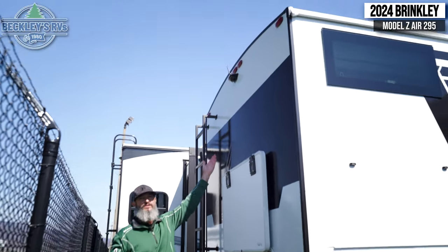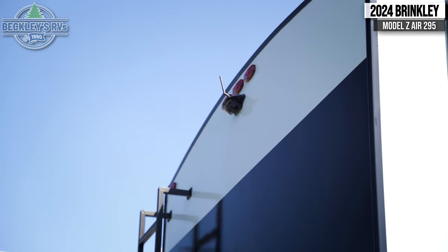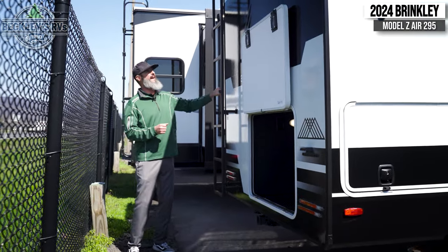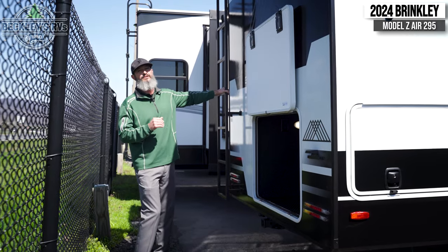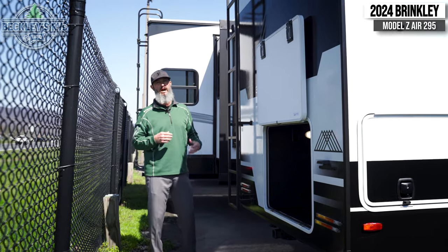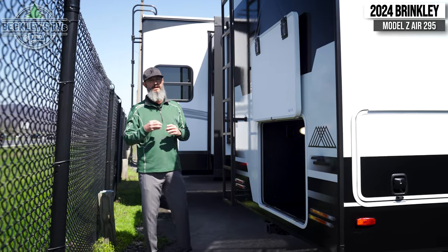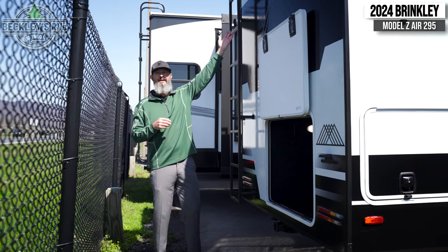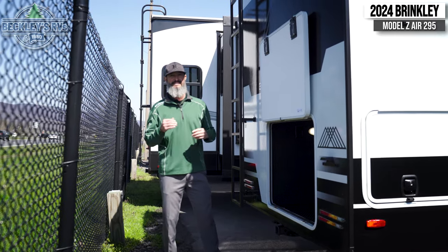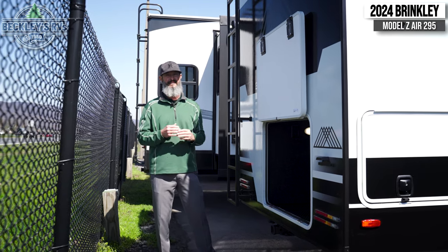Up at the top we have a backup camera, which is awesome — it gives us security and confidence when we're backing into tight camp spots without needing a friend to guide you. The ladder — I have to point it out — this is probably one of the most robust ladders I've ever seen on any of our RVs. It's wide, it's robust. I'm definitely getting up there confidently to access the roof to check my sealants, the plastic coverings, the AC cover. And as I mentioned, we have a solar panel up there as well. What do you think? This is the 2024 Brinkley Z-Air 295 — tons of exterior features. Now let's get inside and check the interior out.